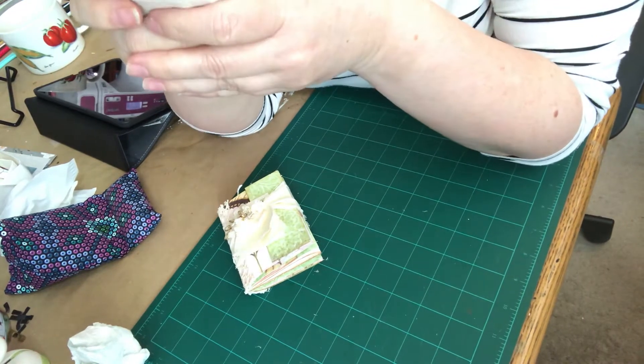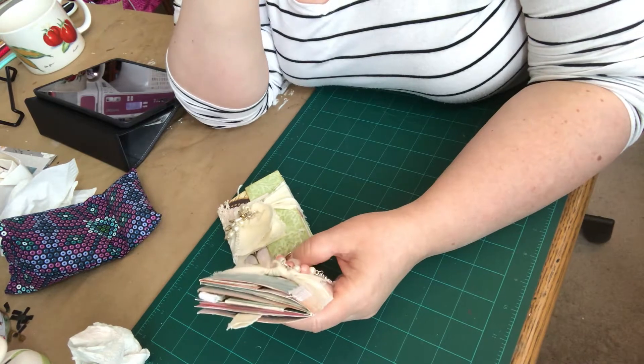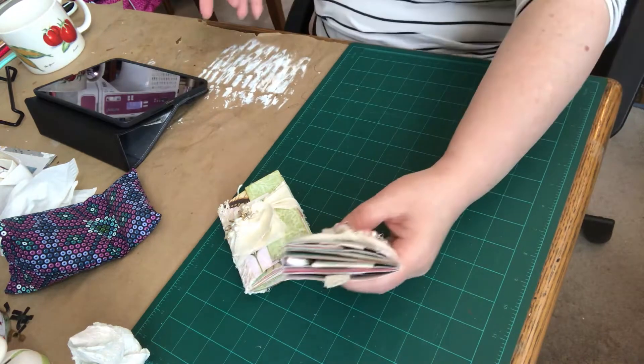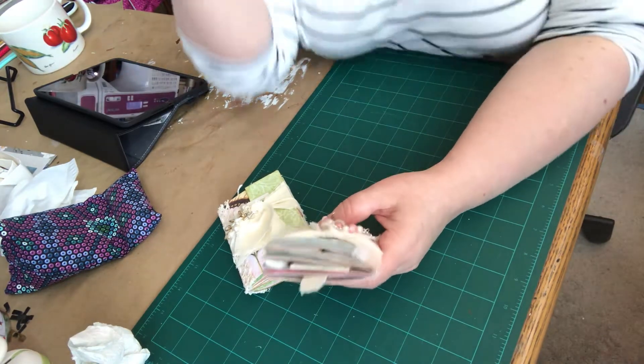Hi everybody, it's Linda. I wanted to show you a couple of the projects I worked on the last few weekends. I've been following the Corrie Dahman series of scrap busting videos and she's working on a really big project right now, but that'll be another video.